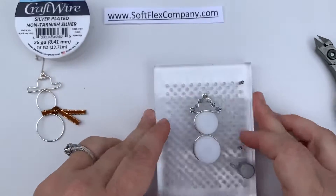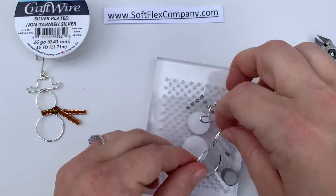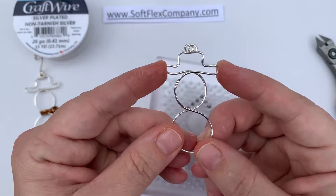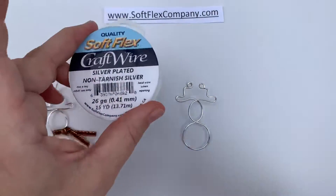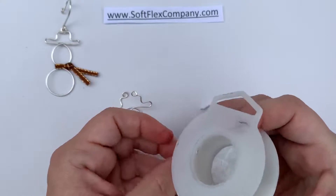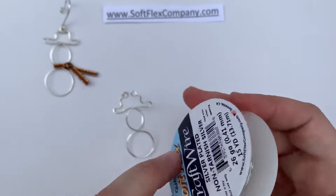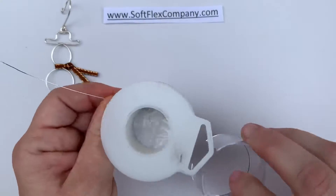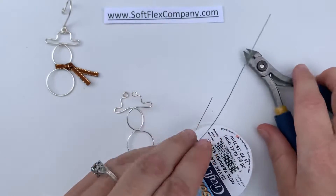Look at that little snowman — he's so cute! I'm going to pop this off the jig. You can see this is what I end up with. Now I'm going to wire wrap the pieces together to make that really cute snowman shape. I'll grab some 26 gauge craft wire, which is quite thin. 18 gauge is a lower number but thicker wire; 26 gauge is a higher number and pretty thin. I just need a usable piece — maybe six inches or so. If you get too long, it gets annoying to work with.